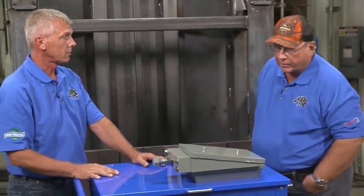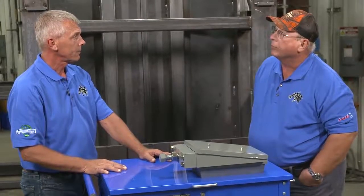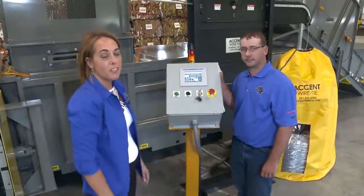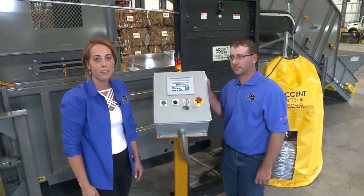It has to be a time saver and so much easier to do. I'd like to introduce you to Mike Evans — he's the operations manager at JWR, and he's going to show us how user-friendly the baler really is.